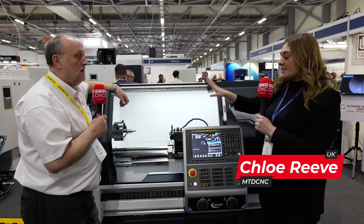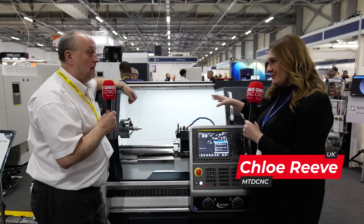Keith, we're sitting in front of your Colchester machine, the Student CNC. You released this last October, didn't you? Yeah, at our open house.